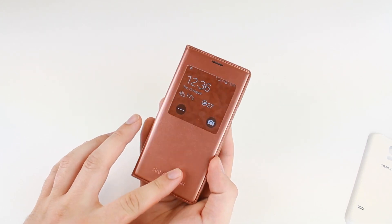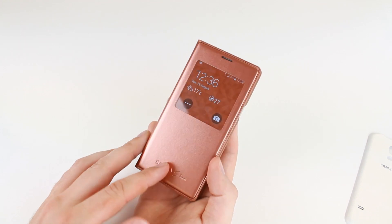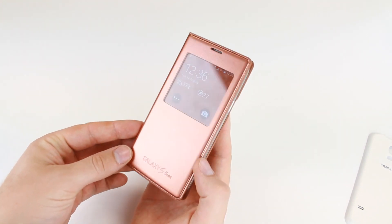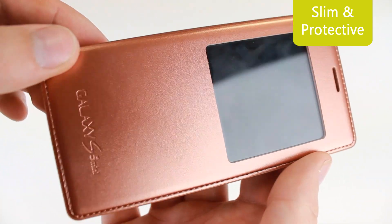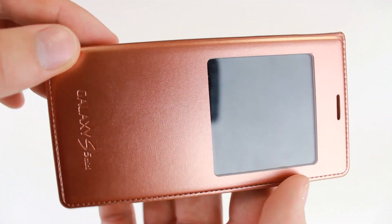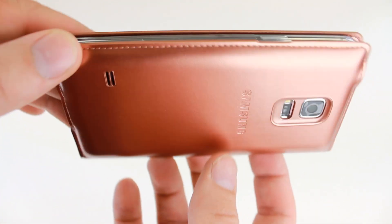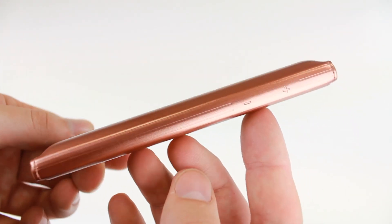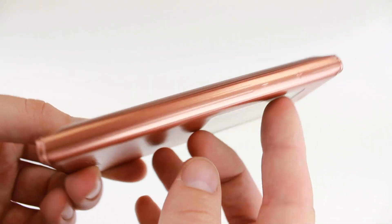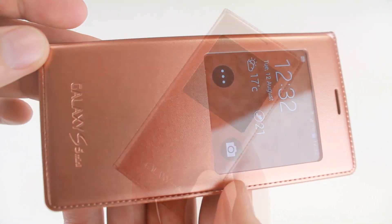Made from a strong high quality synthetic leather, the S View case replaces your S5 Mini's existing back cover for a slimline and stylish fit. The cover is tough enough to withstand day to day punishment without blemishing, so both your phone and cover will remain pristine for longer. Its durable construction also means that your Samsung Galaxy S5 Mini maintains its IP67 waterproof rating, allowing you to take the plunge without having to take your case off.